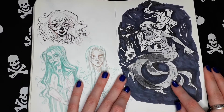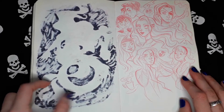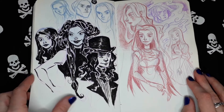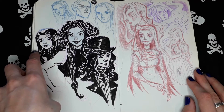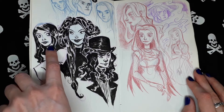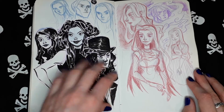An unfinished creepy mermaid. More pencil sketches. I was experimenting with my own style here, using a more realistic style. I'm not very sure about this.